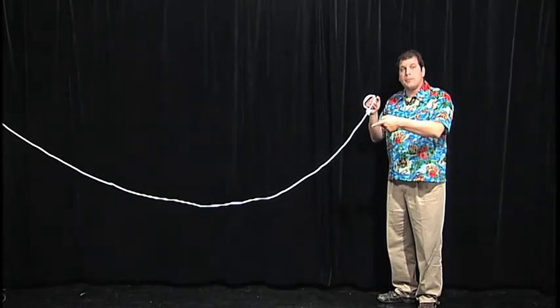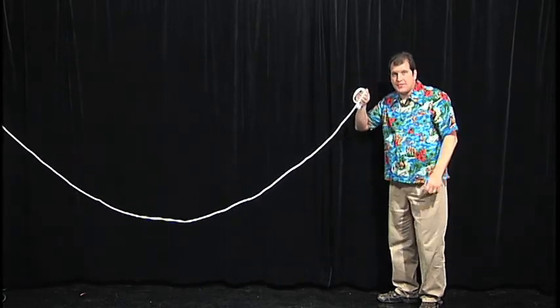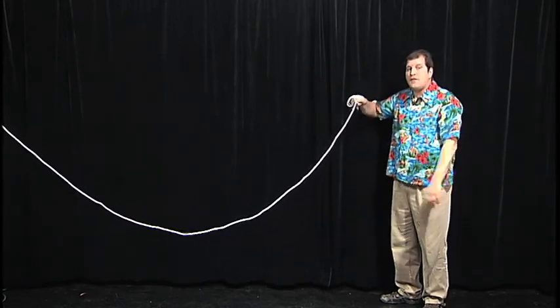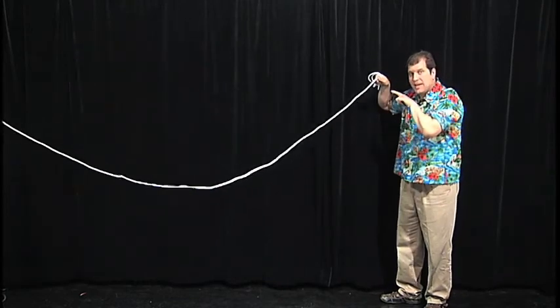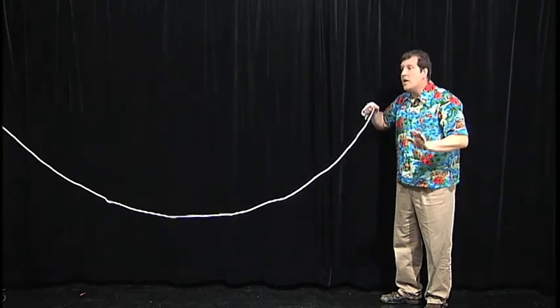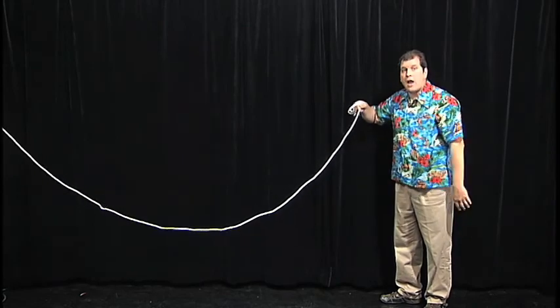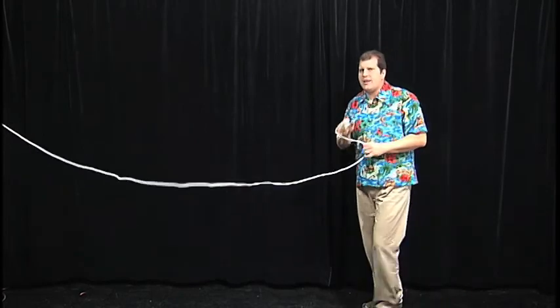This rope is going to represent my sound wave. The other end is tied over there, and I will hold this end. When you make a sound, it goes off in a wave, just like this. See how the sound wave came back to me? Sound waves do this all the time — they bounce off walls and other objects in a room. All sound is going through the air in waves. How high or how low the sound is depends on the shape of the wave.